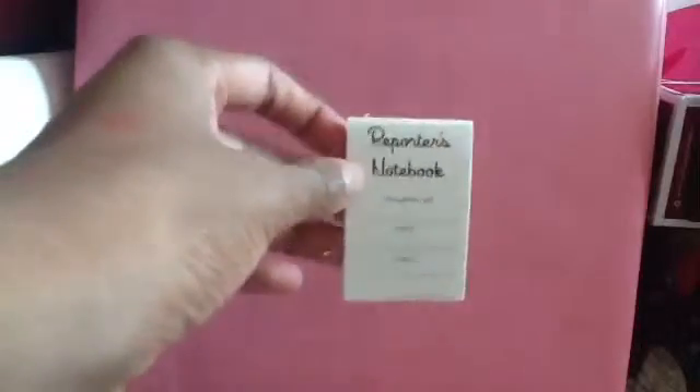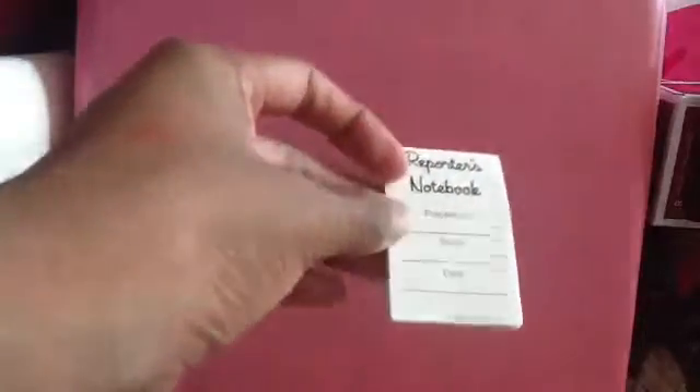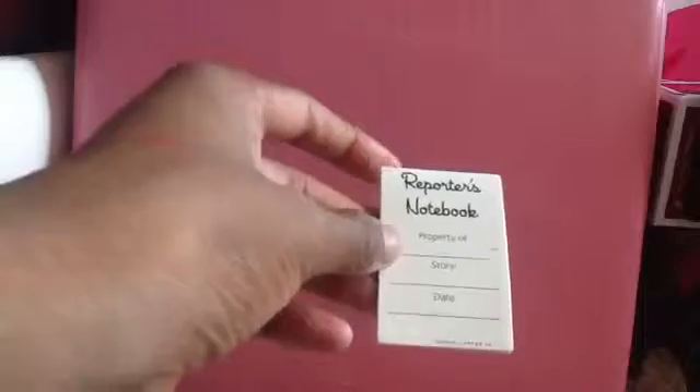So the first item is the reporter's notebook, and it just has 'property of,' it says reporter's notebook right there, and then it says 'property of, story and date.' Then it has different pages where your doll, as a reporter, can write all the things like the star gossip or whatever. And it's like really cute — it's just a white pamphlet flip where you can write anything on there.